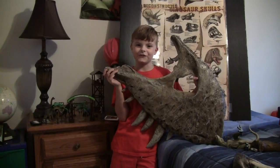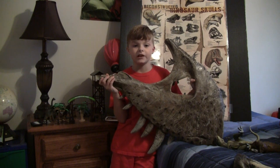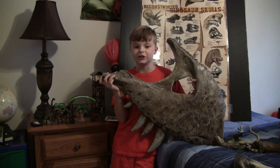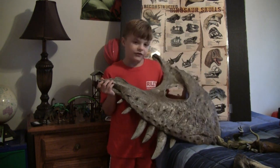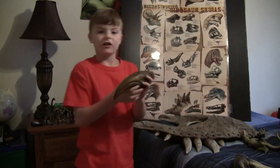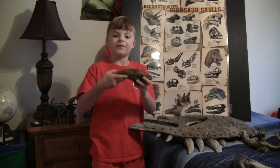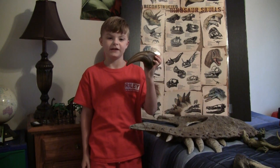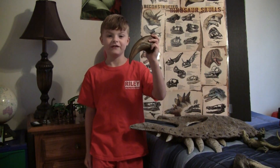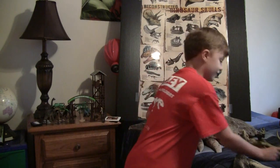This is the Tyrannosaurus Rex jaw bone. Tyrannosaurus Rex means 'giant lizard king,' but it really wasn't the king of the dinosaurs — there are some larger meat-eating dinosaurs like the Giganotosaurus. The T. Rex was known for its small arms and for being one of the biggest theropod dinosaurs. This is the T. Rex's claw on its hand. Even though the claw's pretty big, the arm wasn't any bigger than about the size of my arm.